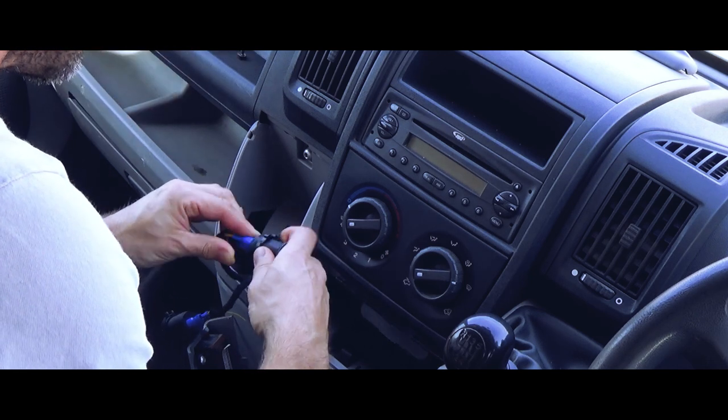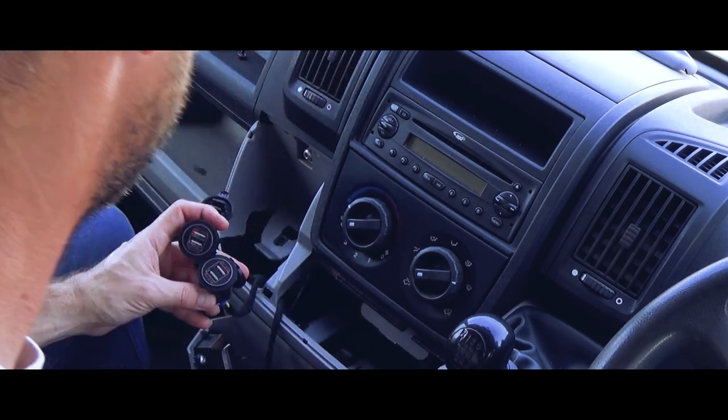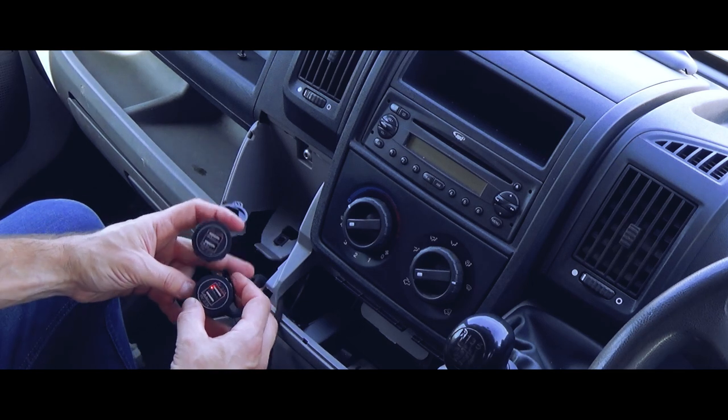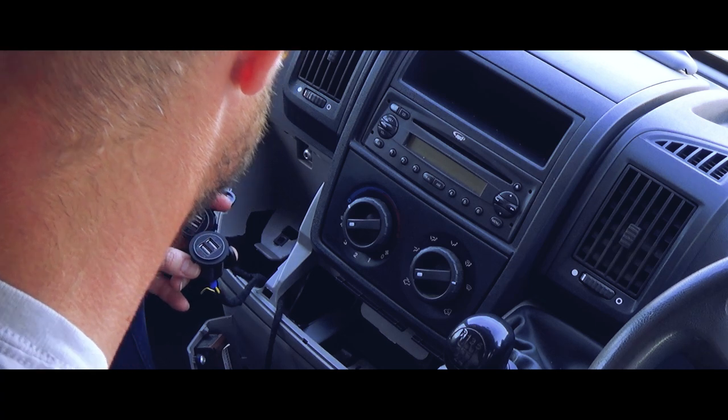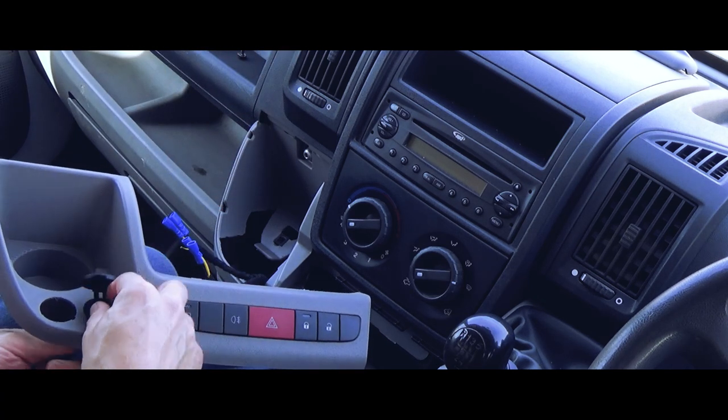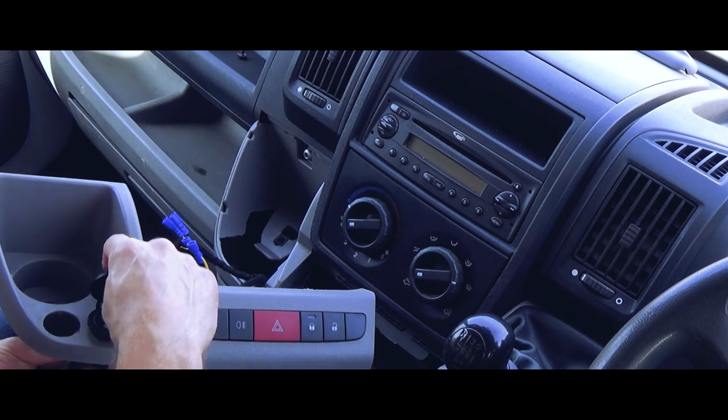Before I fully assemble the dash, they are both lit. Nice fit.